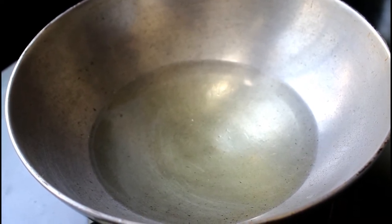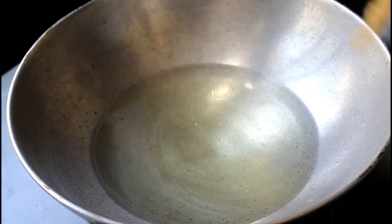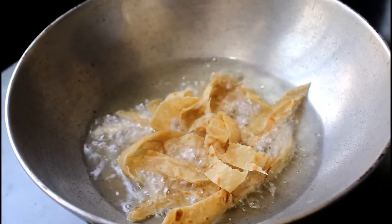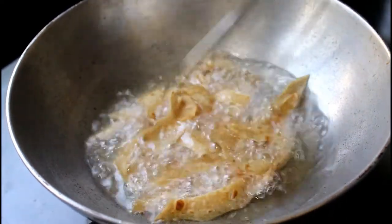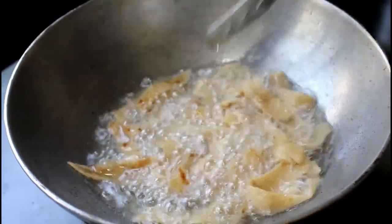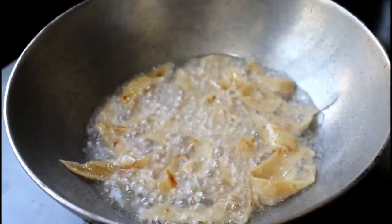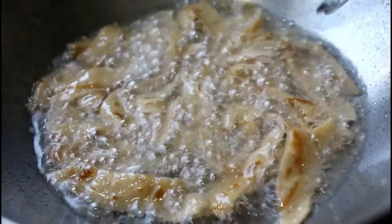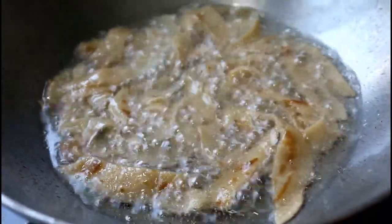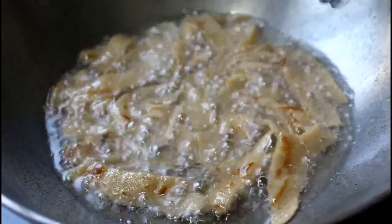The skin is chopped up with the oil, so everything is chopped together with the oil. It is also mixed in with the oil.